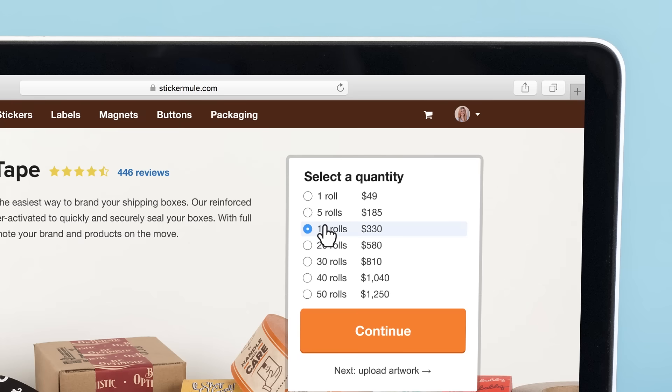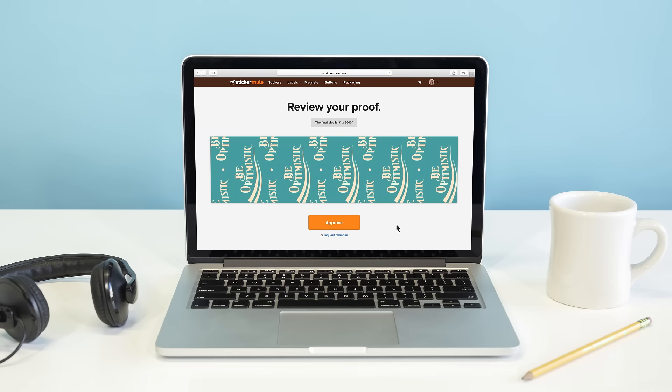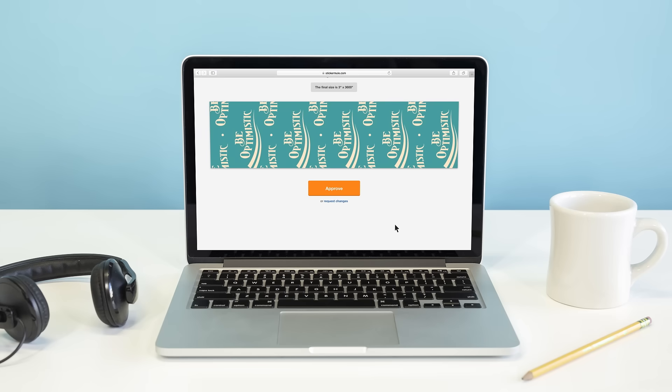To get started, select how many rolls of tape you want, upload your artwork, finish checkout, and within 8 hours we'll send you an online proof showing you how we intend to print your packaging tape.